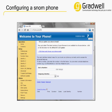Configuring your Snom phone is really simple once you have all the information you need to set up your extension, and only takes a few minutes. We're going to be using your web interface, which we'll access using a web browser on your computer.